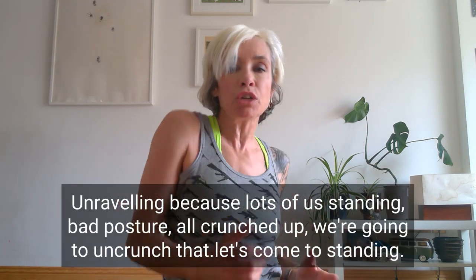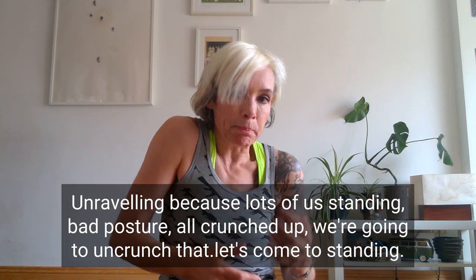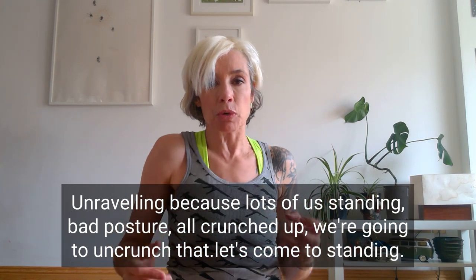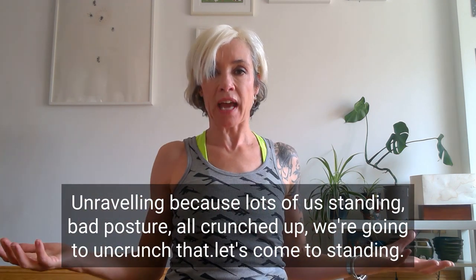Just a little bit of unravelling, because lots of us have bad posture. I see people standing at bus stops, they're all crunched up. We're going to uncrunch that.